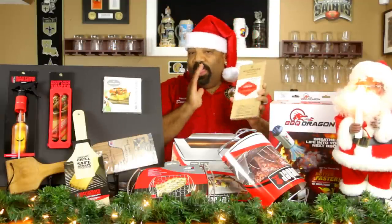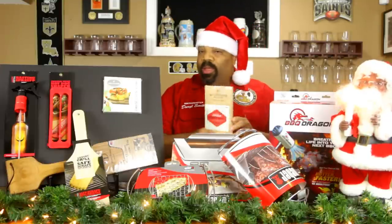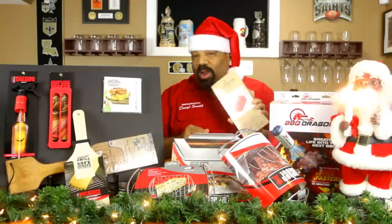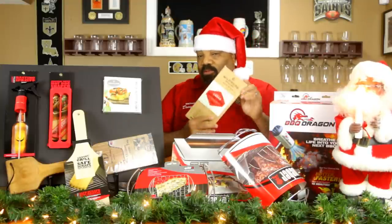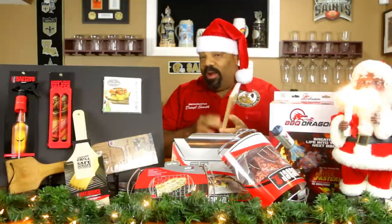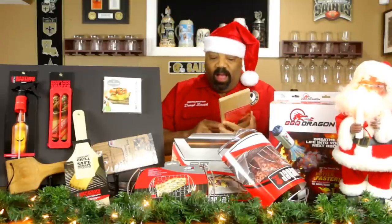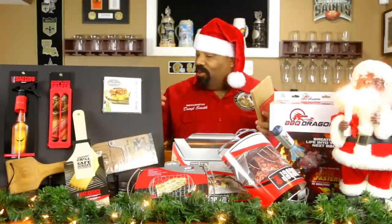Now these are the wood cedar planks that people use to do salmon and things of that nature. We did some pork chops on one of these hickory planks. You can get these packs of normal hickory planks anywhere from three dollars all the way up to ten dollars depending on the brand. Check out Walmart and Target — they have these for relatively cheap. Being winter time right now, a lot of these barbecue accessories are on sale. As soon as spring hits, they'll jack the price back up.